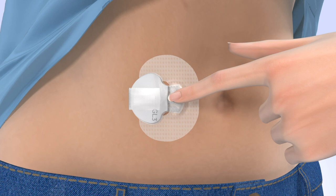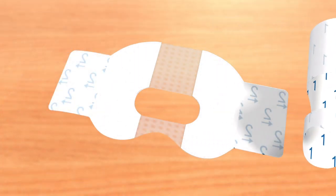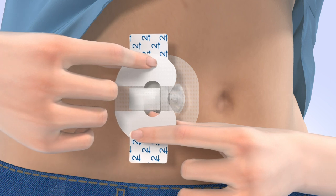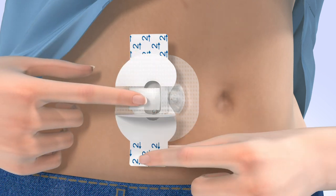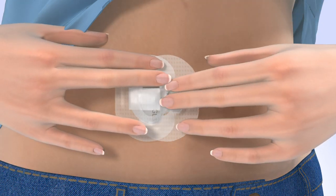Now you need to apply a second piece of oval tape to the transmitter. Remove the paper backing marked with the number 1. Rotate the tape and place it over the transmitter — the wide part of the tape should cover both your skin and the back of the transmitter. Smooth down the tape and remove the paper tabs marked with the number 2 from the sides of the tape, then smooth the sides of the tape.